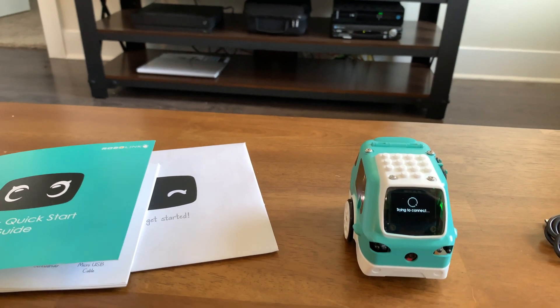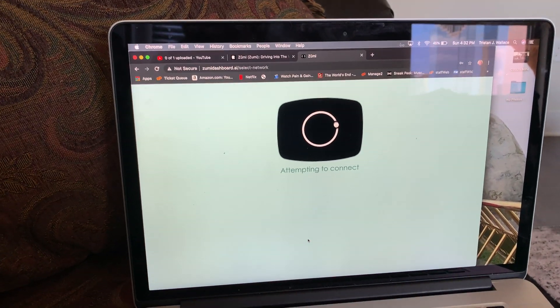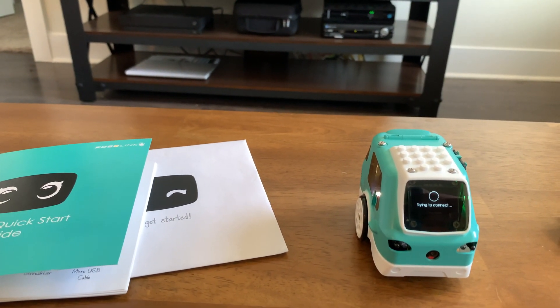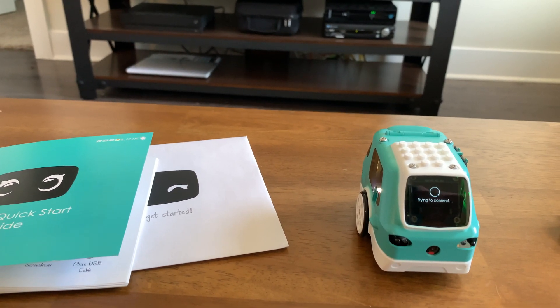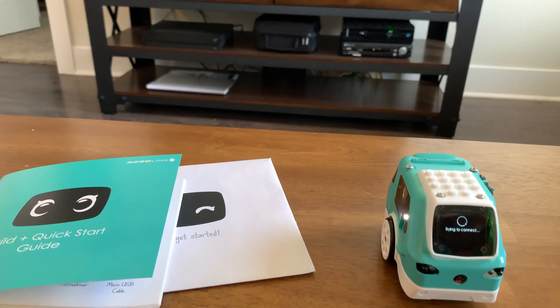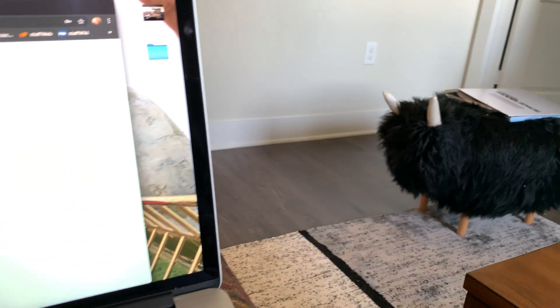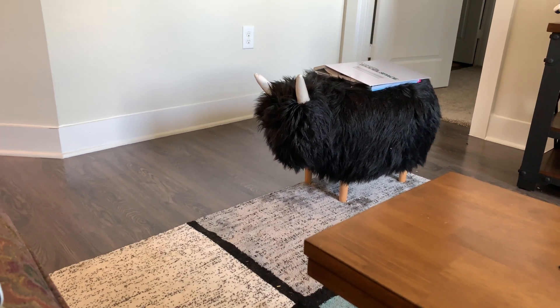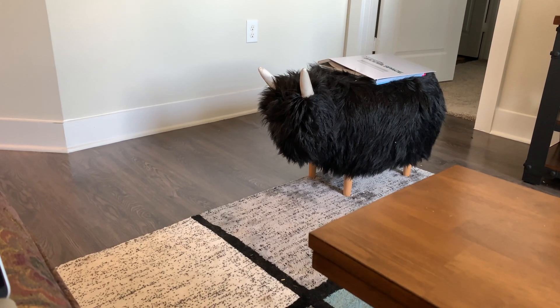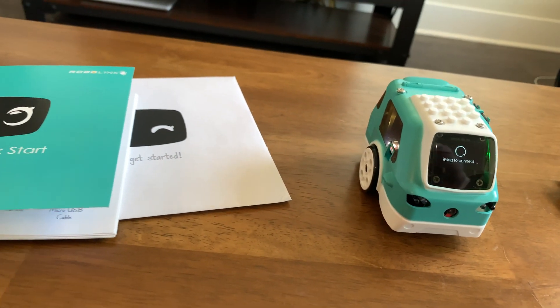Still attempting to connect. I don't know what's going on. You'd think it would have finished by now. It didn't work. Try the password again. Let me type it in another window to make sure I got it right.